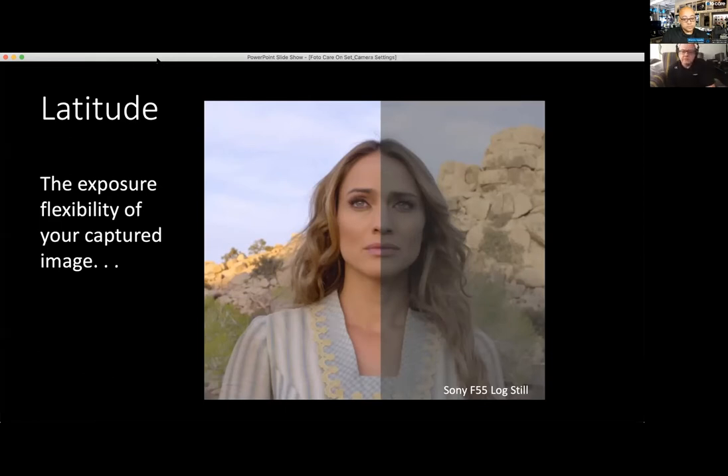A lot of what our cameras are known for — the A7S III and the A7 III are no exception — is the dynamic range of the sensor. When we talk about that, we're also going to talk about the latitude of the footage. Basically a sensor generates heat, like a solar panel. Sensitivity funnels through, hits the sensor, goes to the processor, goes to the card. The latitude is the exposure flexibility of your captured image.